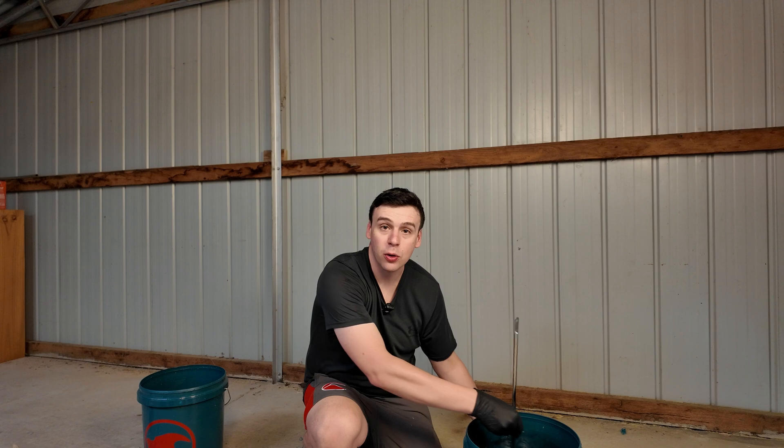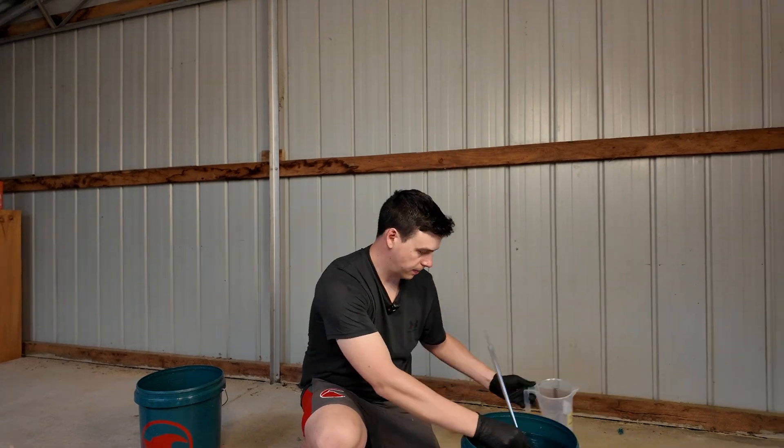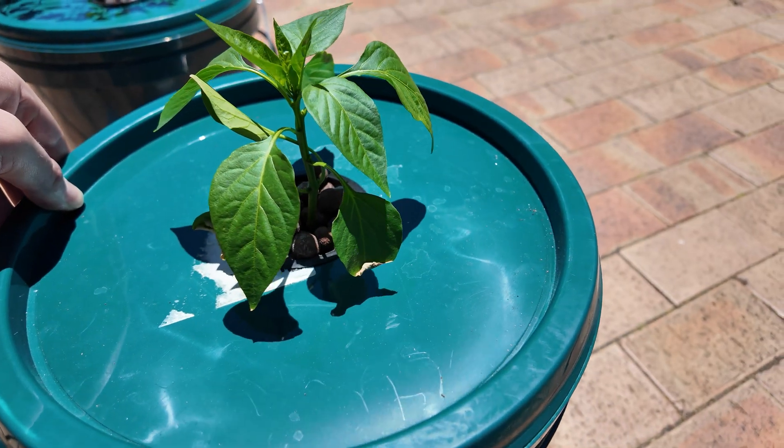Straight in — give that a good mix. Same with part two. All we need to do now is plug the air stone in, drop our lid back on, put our substrate — our little clay balls — and our seedling in, and that's good to go. It's that simple. Hydroponics doesn't need to be difficult.